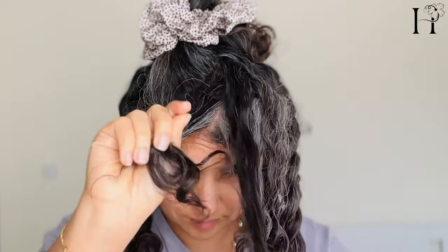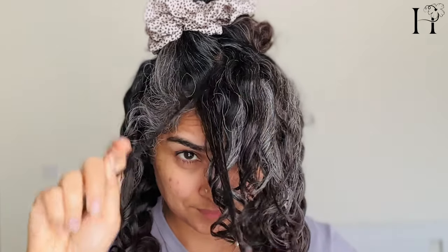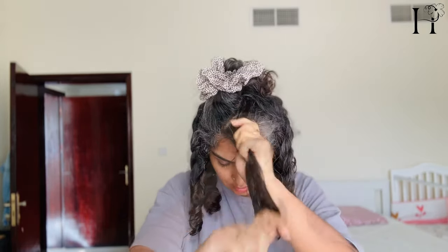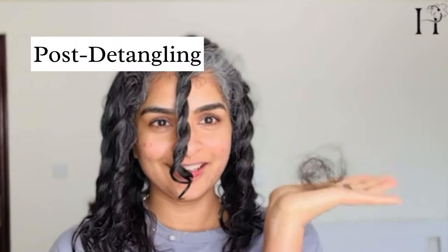That's why you see less hair fall for me, and this is day five hair shedding. While it's normal to see some fallen hair if you don't brush your curly hair for a few days, paying attention to your hair health and taking steps to prevent excessive hair loss can help you maintain a full and healthy head of hair.